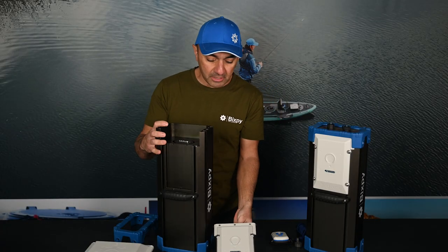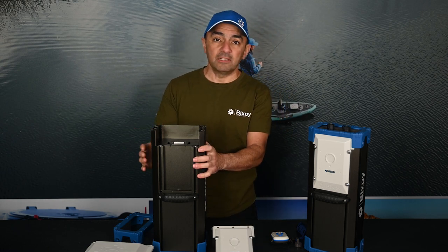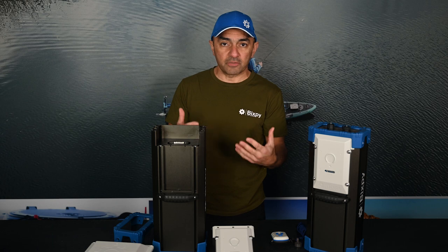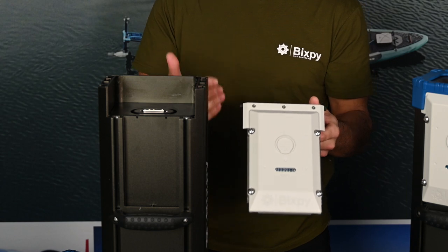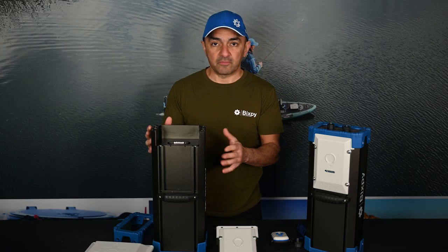This gives us some really good advantages. This is a long-lasting lithium iron phosphate battery that's going to last you years and years. In the future, if we want to do upgrades or service your battery, it's great to be able to take the control center out and either upgrade it or send it back to us for service. It's great to be able to separate those two components from each other.